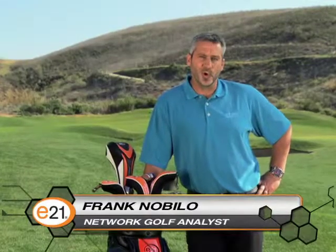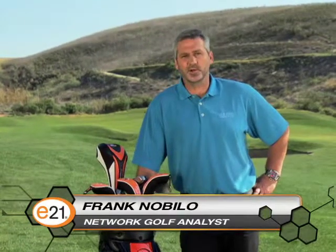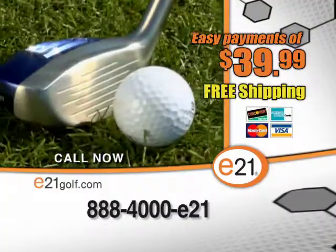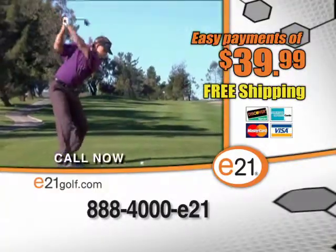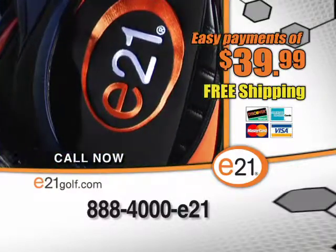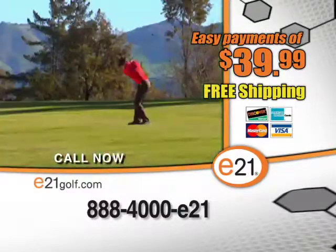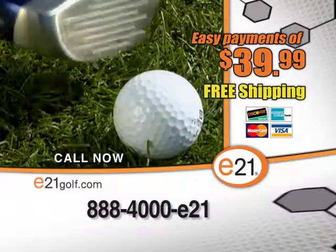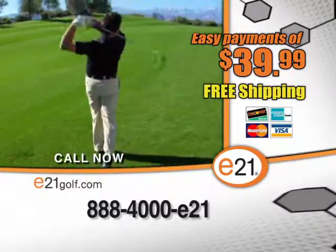Many of the top players in the world have already switched and are winning on tour with Scandium technology and their golf clubs. Call the number on your screen or log on to e21golf.com right now. You will hit the ball longer, hit it three times straighter with the biggest leap in golf technology in decades — the Element 21 hybrid.